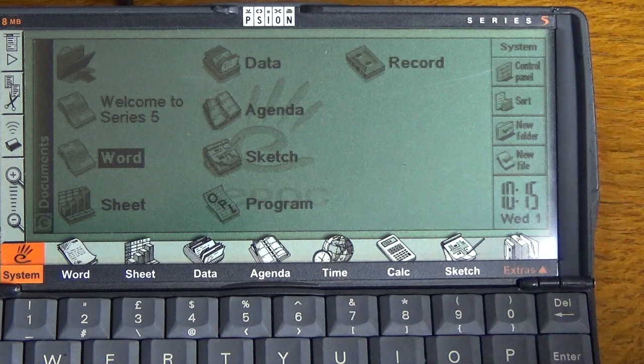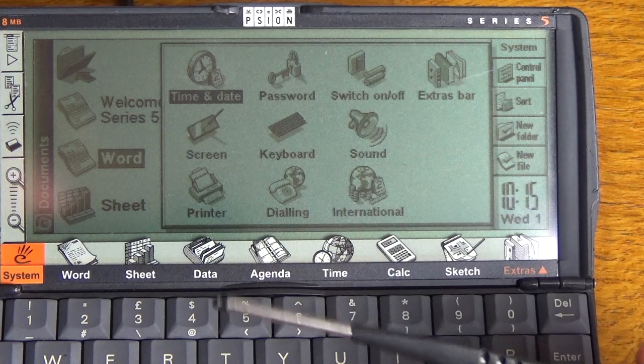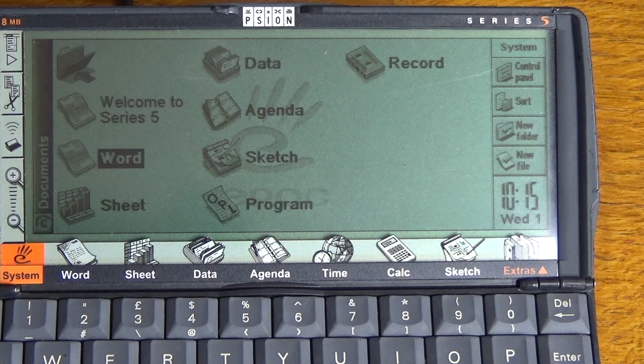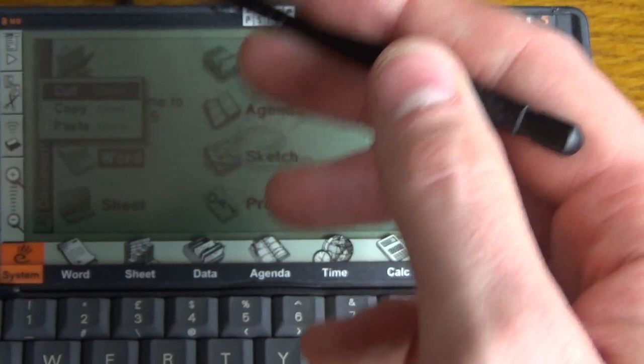So that is a brief tour of the Scion Series 5. There's also a control panel where you can set your date and time, password, and switch the extras bar on and off. You can even plug a printer in via the serial port, though most often you'd transfer the information to a computer and print from there. There are on-screen menus with cut, copy, paste, infrared send and receive, and you can zoom in and out of the screen.